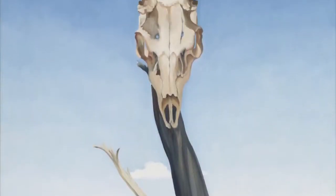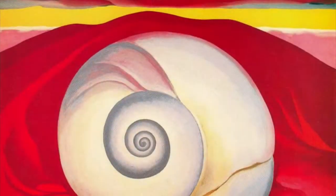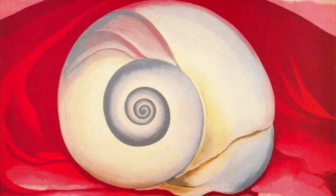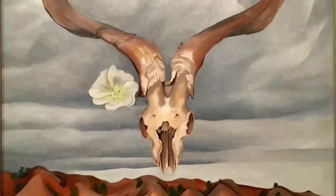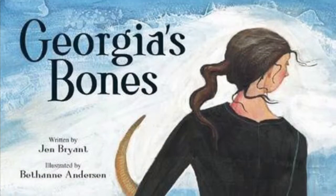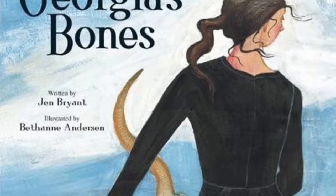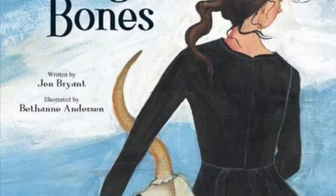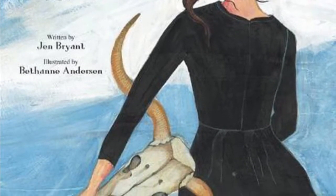She often went out in the places she lived and collected beautiful objects from nature to inspire her paintings. To learn more about Georgia, her life, and what inspired her, I recommend the book Georgia's Bones written by Jen Bryant with beautiful illustrations by Beth Ann Anderson.